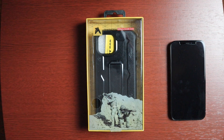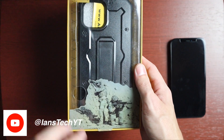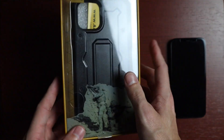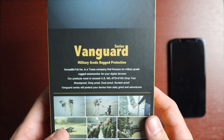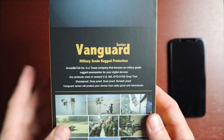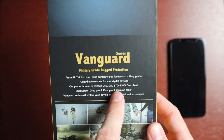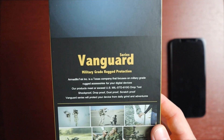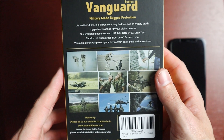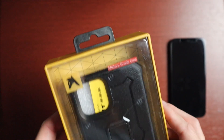Taking a look at the packaging, we have the Armadillo Tech branding with 'military grade case' and some military members shown. You can feel the case right through the packaging. On the back it says Vanguard Series, military grade rugged protection. It's a Texas company that focuses on military rugged accessories for digital devices. Their products meet or exceed U.S. Military STD 810G — drop test, shockproof, drop proof, dust proof, scratch proof. Really cool.